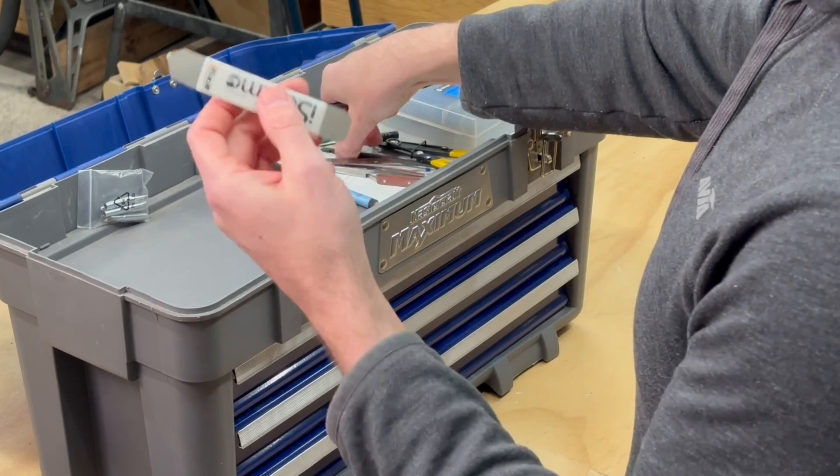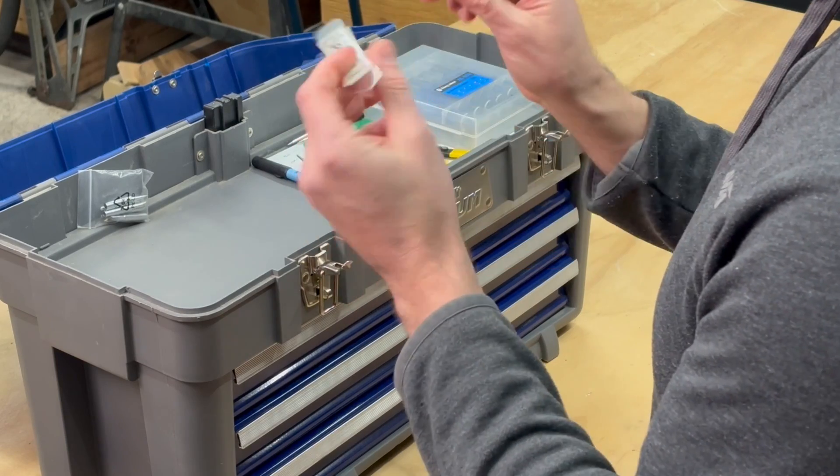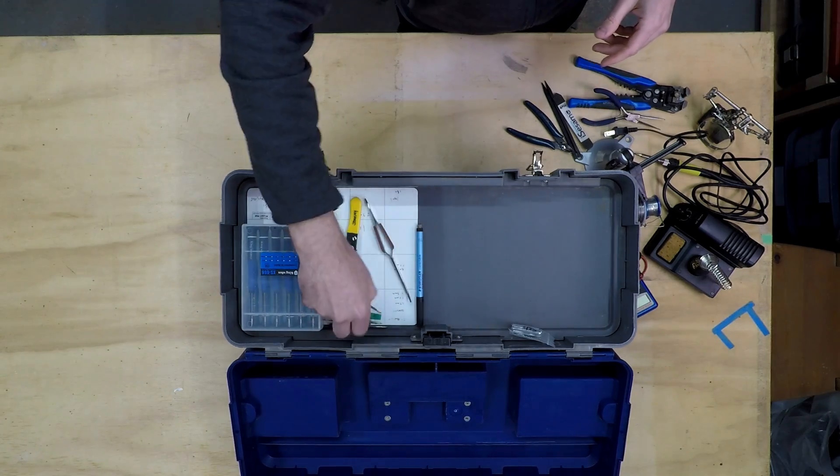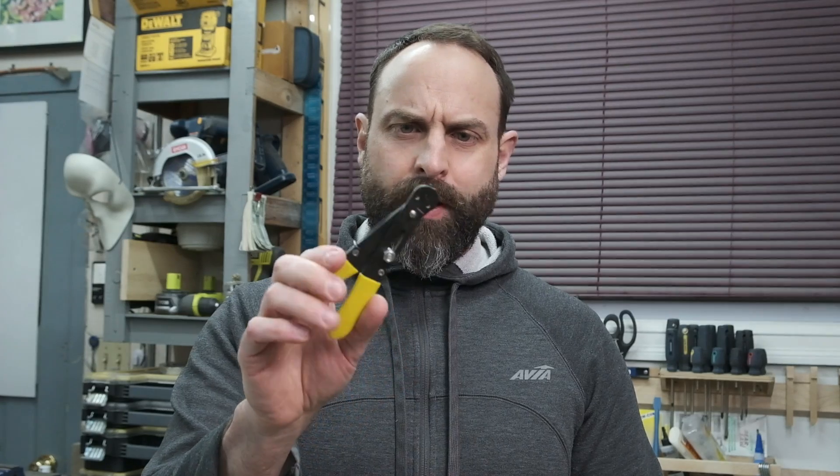I've replaced screens on iPhones before, which is a lot of fun if you've ever tried it. So I've got some tools from iFixit to open up components and things like that — some tweezers and another little set of wire strippers.